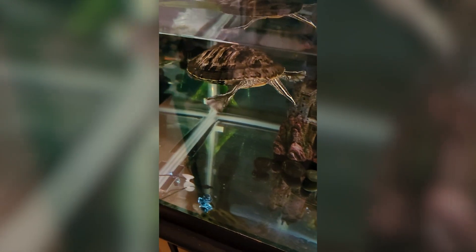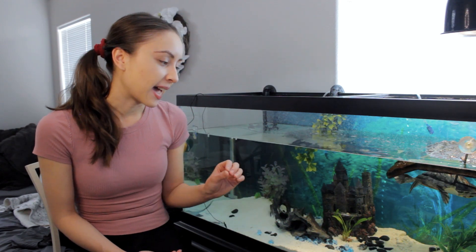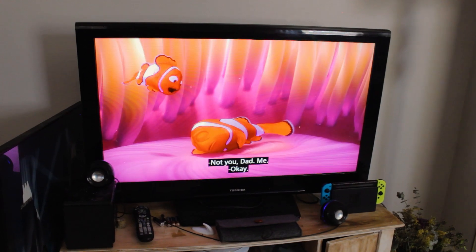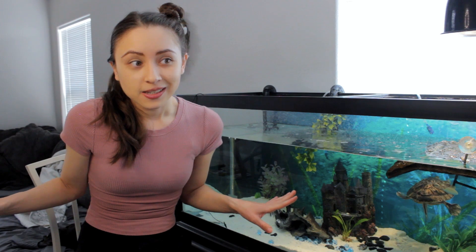I used to be one of those turtle tank keepers that had nothing on the bottom of the tank — it was just completely bare. That might work for you, and a lot of turtle keepers do recommend that. But I've had my turtle for about five years now and it hasn't worked for me, because my turtle is bored. When turtles are in their natural environment, they're digging and searching for things, and that's fun for them. When my tank is completely clean with no substrate, he doesn't really have a lot to do. I can tell he's bored because he spends a lot of time glass surfing — meaning he's trying to get out and he's not having fun. So if you notice your turtle is glass surfing, not having substrate might be one of those reasons.